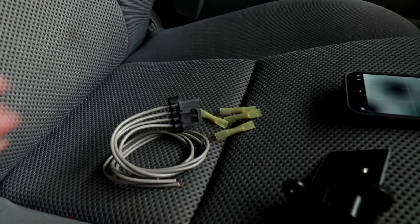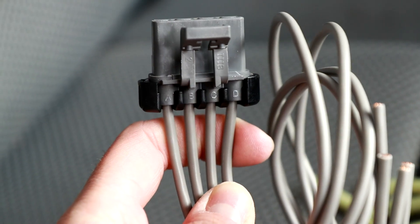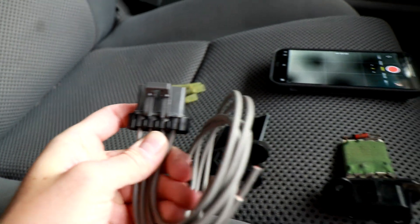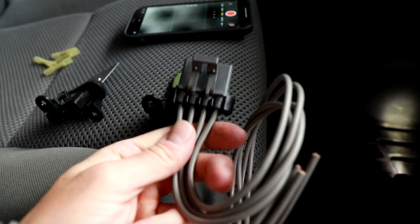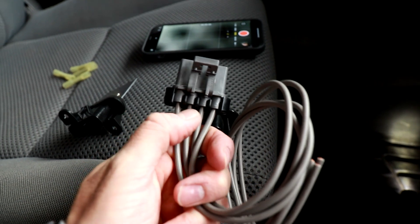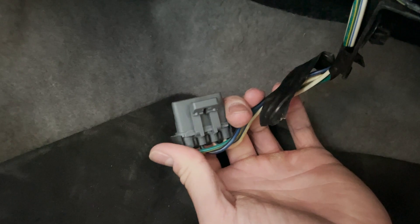Go with what you feel. One thing I want to point out is on the aftermarket connector it's all gray, so there's no difference in color like on the stock one. But you can see on this connector there is some lettering — A, B, C, and D. That's going to correlate with the wiring that plugs into the connector, so make sure you're connecting replacement wires to the same labels: A to A, B to B, C to C, D to D.